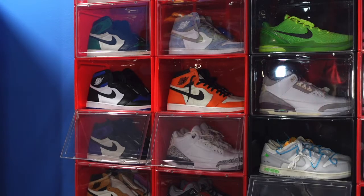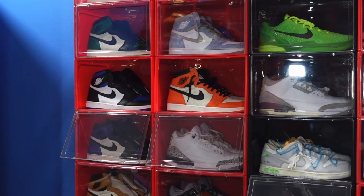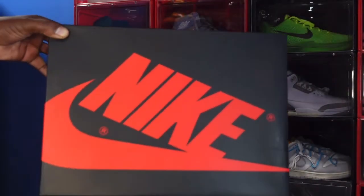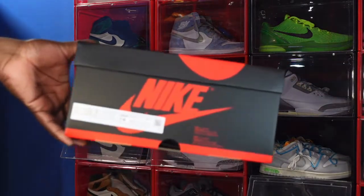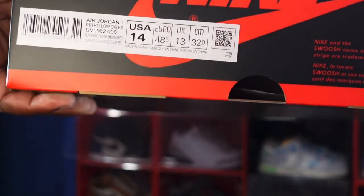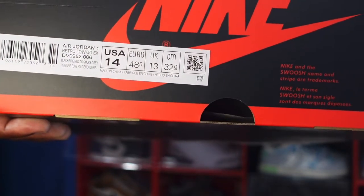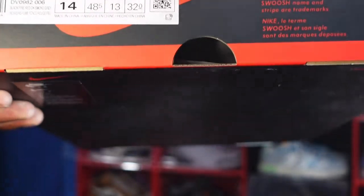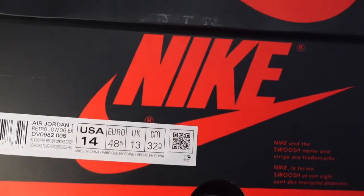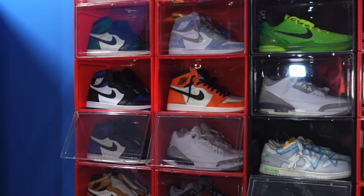These came out of nowhere — not sure where this concept or idea came from, but here we go. We have a Jordan 1 box, a regular OG Jordan 1 box. The label reads: Air Jordan 1 Retro Low OG EX, colorway is Black Fire Red Smoke Grey, size 14.